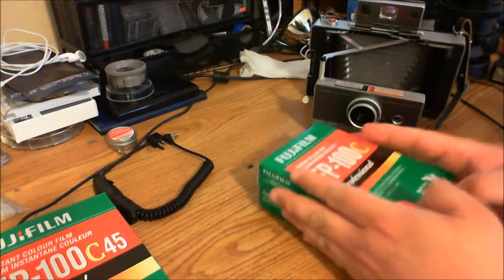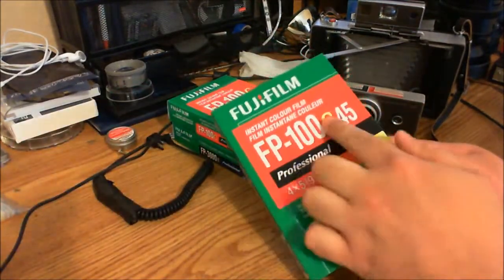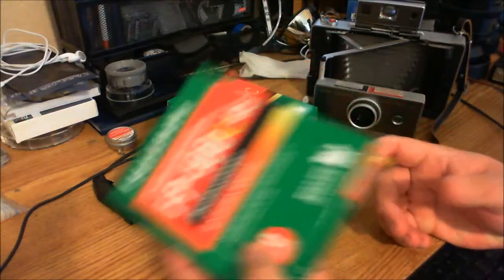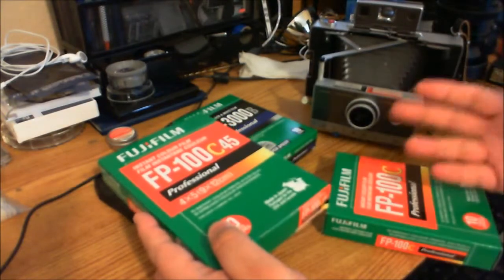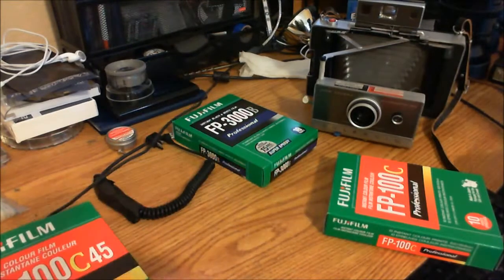Make sure that if you ever buy film for it — it's about $8 a pack — don't confuse it with the FP100C45, which is a lot larger and a lot more expensive, and it's for 4x5 cameras. The same with the black and white: there's a 45 version that is for 4x5 cameras, so make sure you buy the correct one.